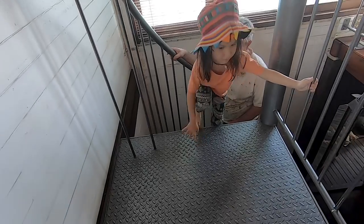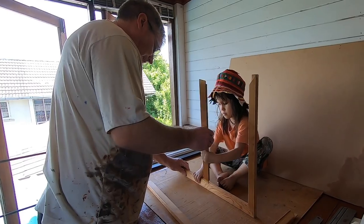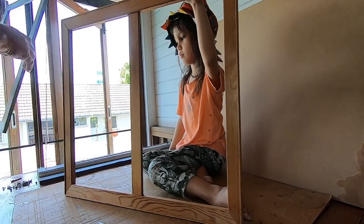Hello, my name is Emily. Welcome to our studio. I'm making a canvas with my dad.